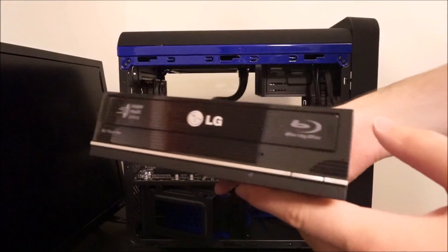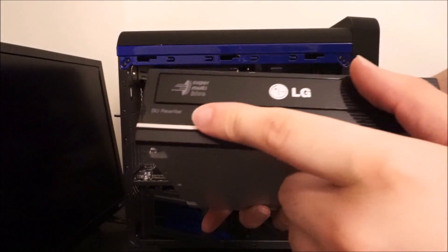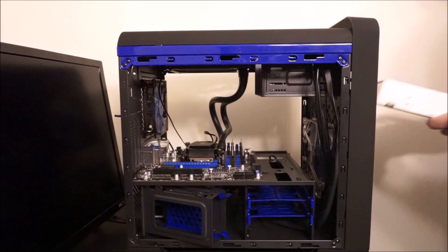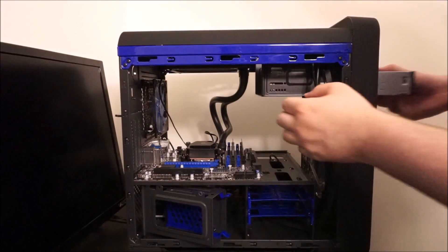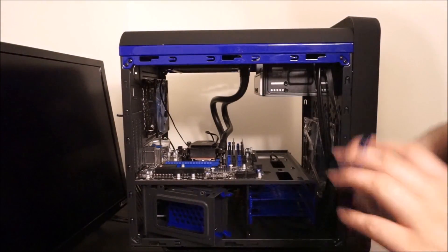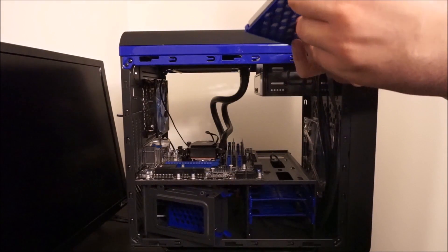One thing I was asked to do was to put a DVD drive in. If you notice, this one's actually a Blu-Ray drive — not something he asked for, but something I had around and not in use, fully functional. So, surprise — free Blu-Ray drive.